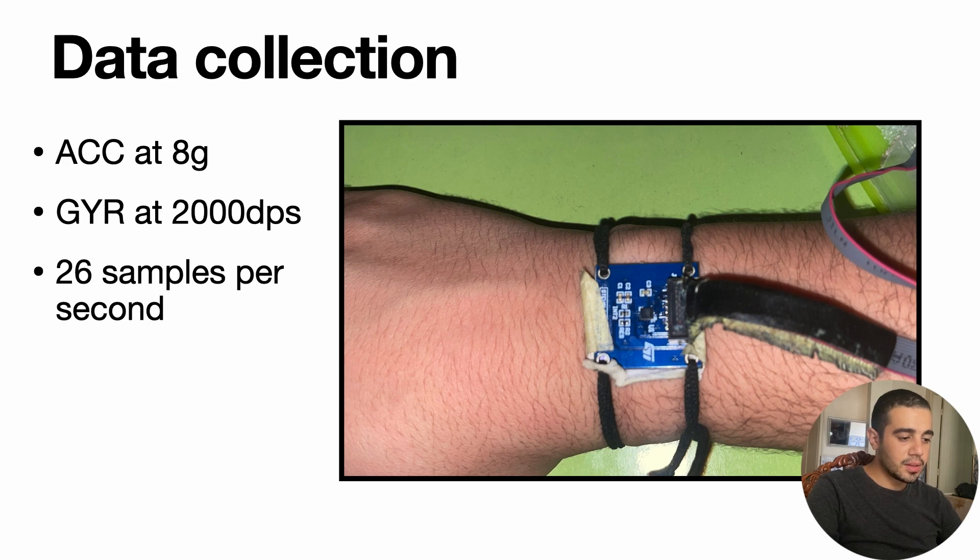To collect the data, we place the ISPU at the wrist level. We set the accelerometer at 8G, the gyroscope at 2000 DPS, and we are recording data at 26 samples per second.